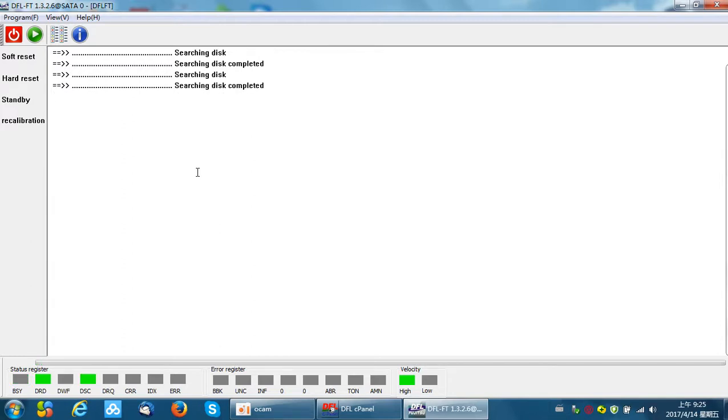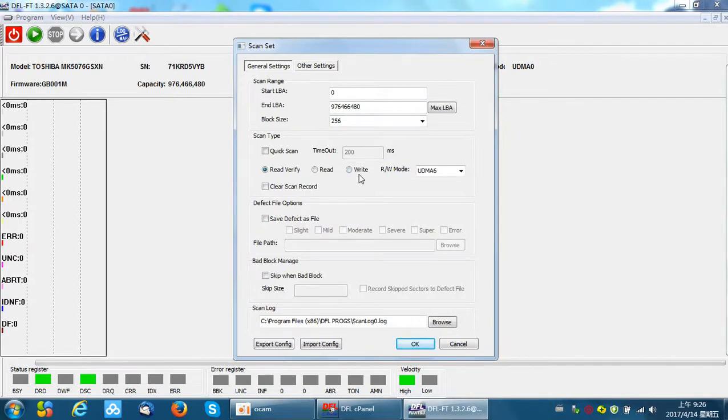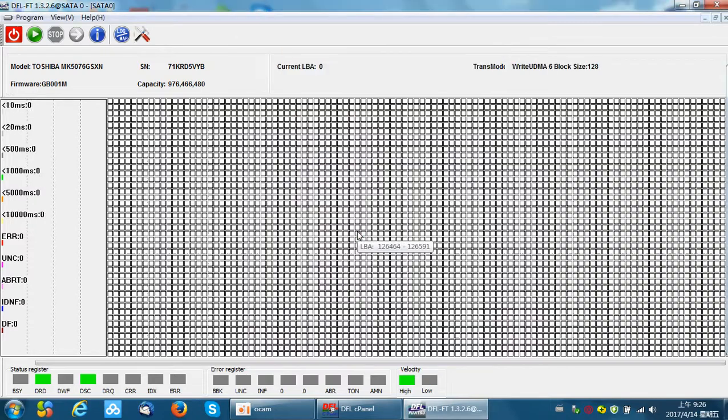This is a method of scanning the hard drive to find the bad sectors, saving those bad sectors in a file, then importing this file to the plist and writing the new plist to the hard drive. After this method, we can refurbish the hard drive. Sometimes users can also go back to scan the hard drive and zero-fill it. Users can combine these two methods to refurbish Toshiba hard drives.